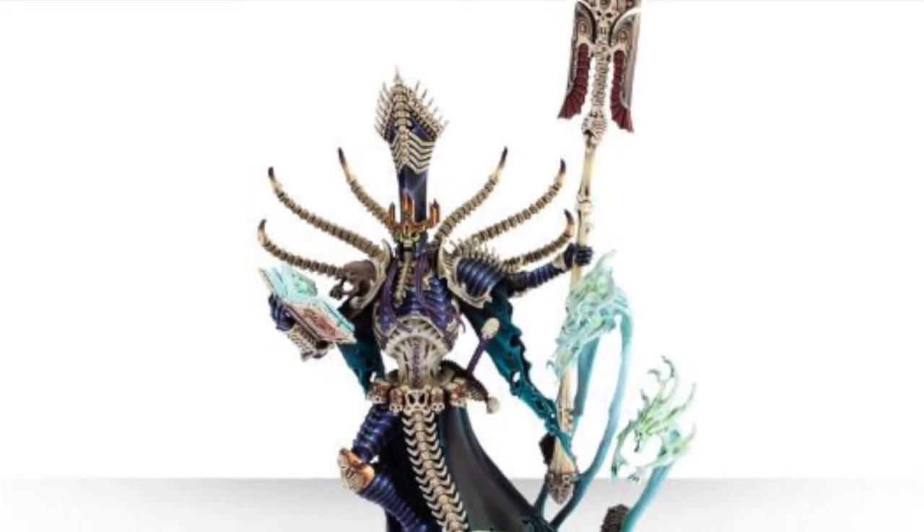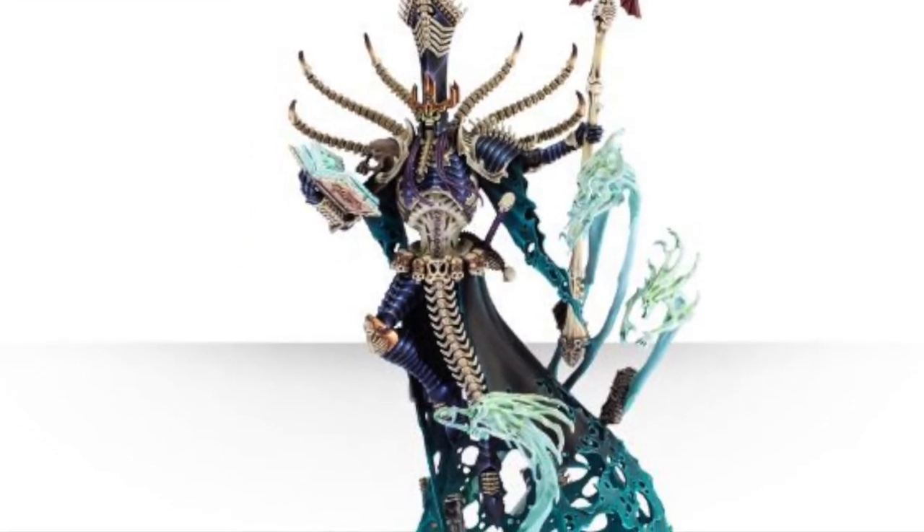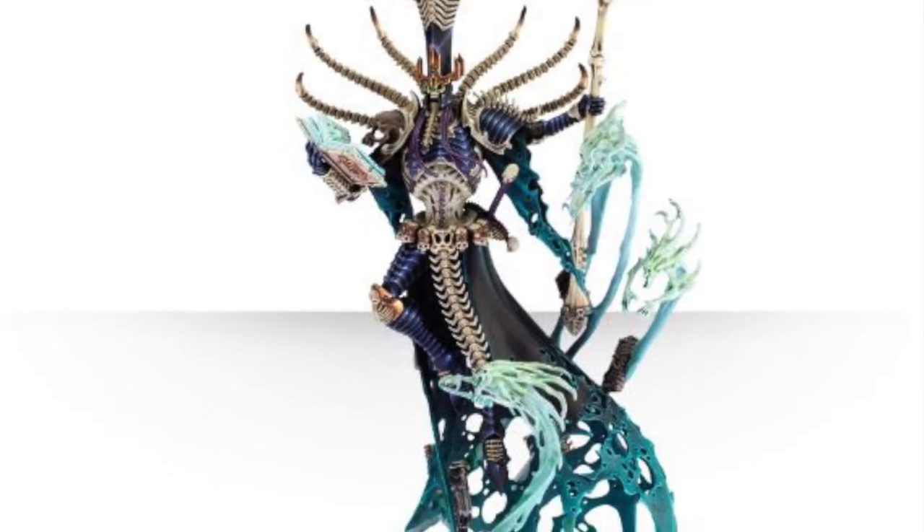I really like the deep purple armour on him and the dark green sleeves seem to work alright. I hope to get it done in a couple of weeks, but we'll see how we go.